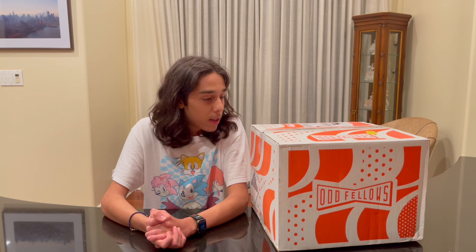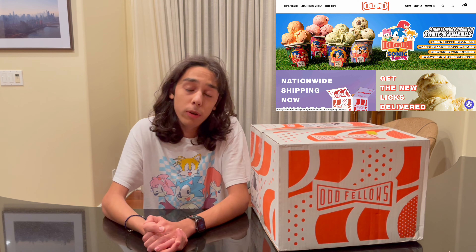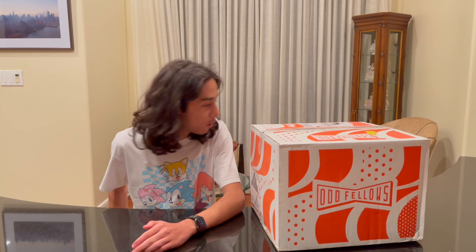For my special, I'm going to be eating all of Sonic's ice cream that they made in a collaboration with a company called Oddfellows. This came to me all the way from New York, so I haven't tried the flavors yet — I'm going to unbox it now.